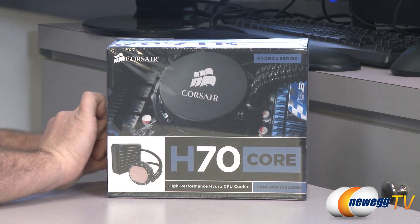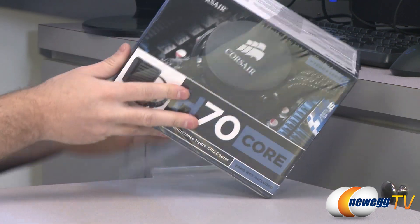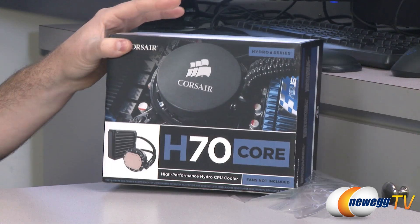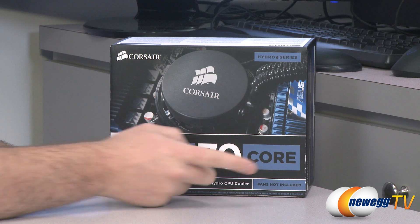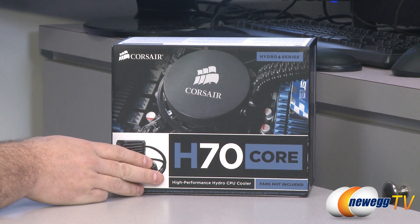Let's take a closer look at the box. We do have a brand new sealed H70 Core right here. The reason it's called 'Core' is because it does not come with an included fan.